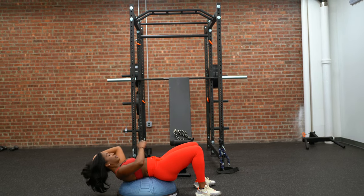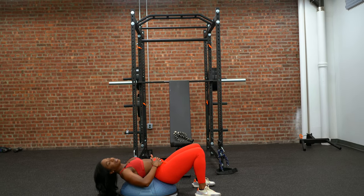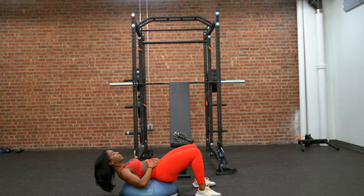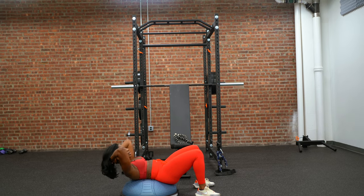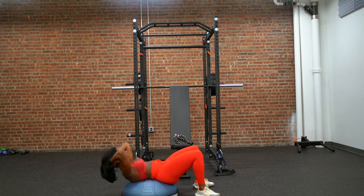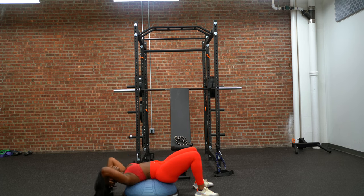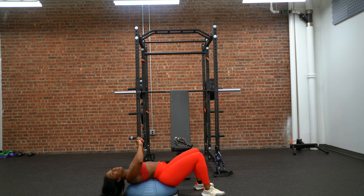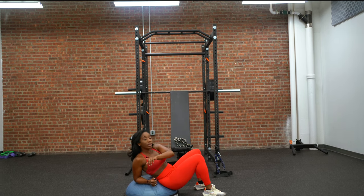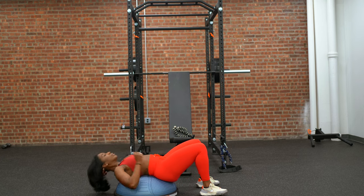So instead of staying in that curved position, I activate my lower core by tucking the pelvis in. Start off with the crunch first — come up. I can tell you right now, I feel a huge difference compared to crunches on the floor. Normally I'd do about 50 on the floor before I feel it, but on the BOSU ball you automatically feel the tension and tightening of the core.